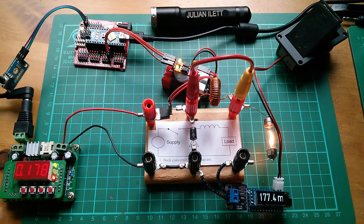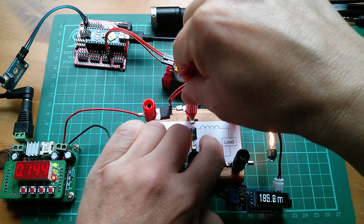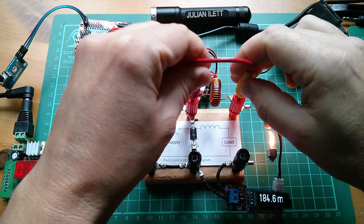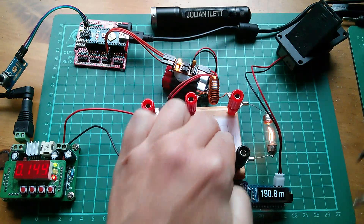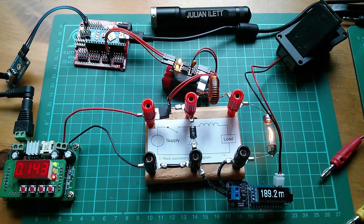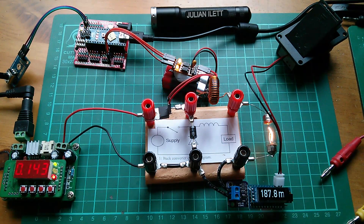The big reveal is what will happen when I put the inductor back in the circuit. So let's take off this link wire. Do we get current gain? Yes — you can see that the input current actually went down. Let's do that again. We've got 180 milliamps here and about 180 milliamps there as well. Take this link out — and the input current has actually dropped to 143 milliamps, while the output current is around about 190 milliamps. So there it is — we've got current gain. There's more current flowing into that lamp than is actually coming out of this power supply.